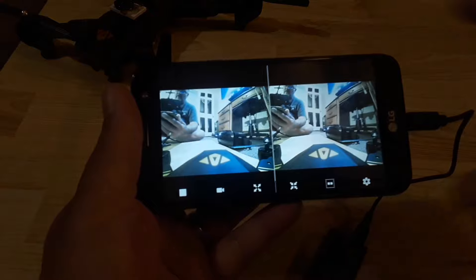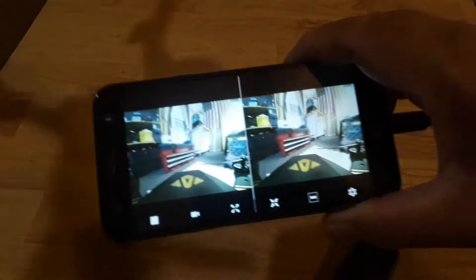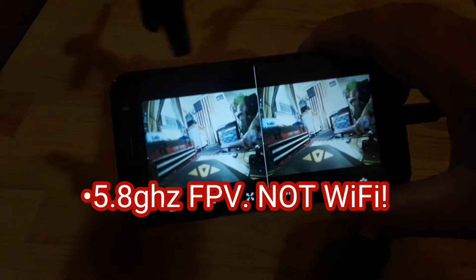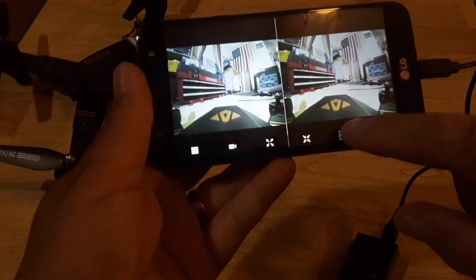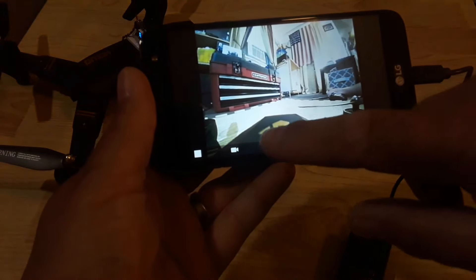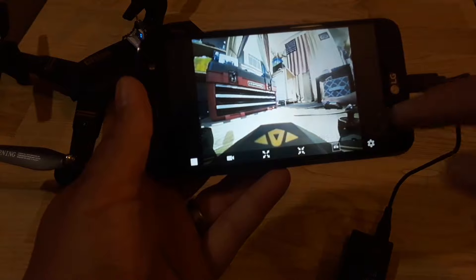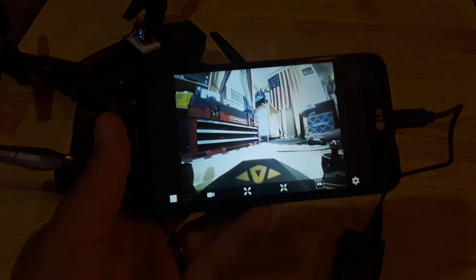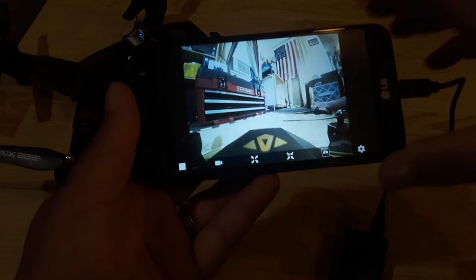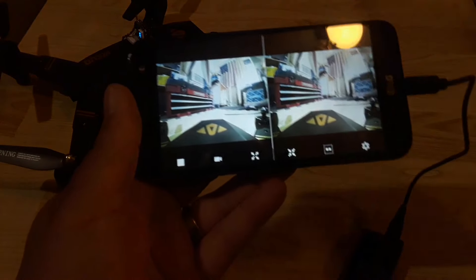Now we're in split screen view and you can see we have the FPV feed coming through — everything is working. This app gives you options: the split screen icon for VR mode, or a full view to expand to the whole screen. There's also a record button so you can record your flights inside the app and it will save directly to your camera roll or gallery on your phone. Today we're using the split screen for FPV.